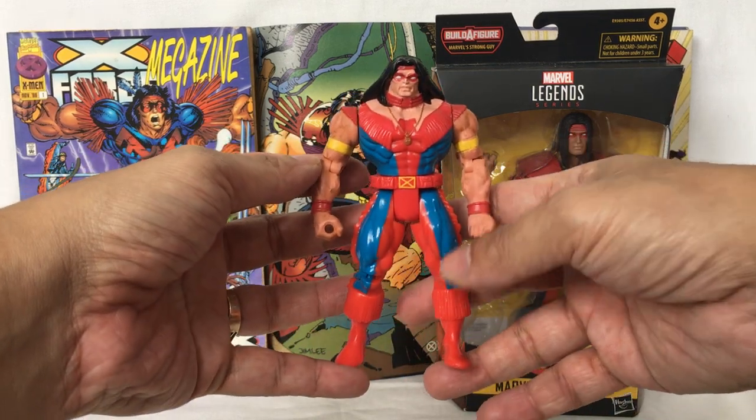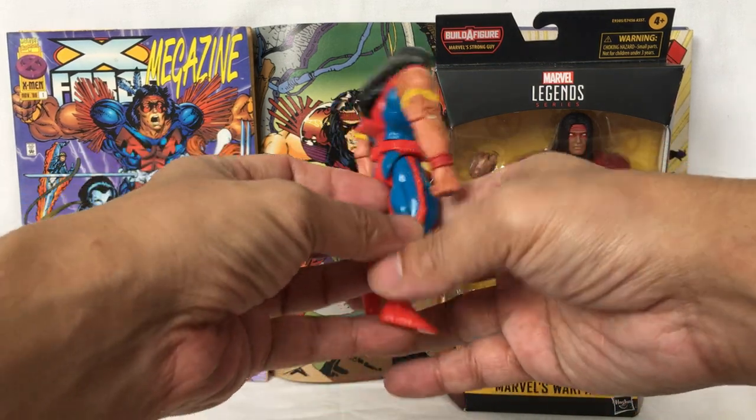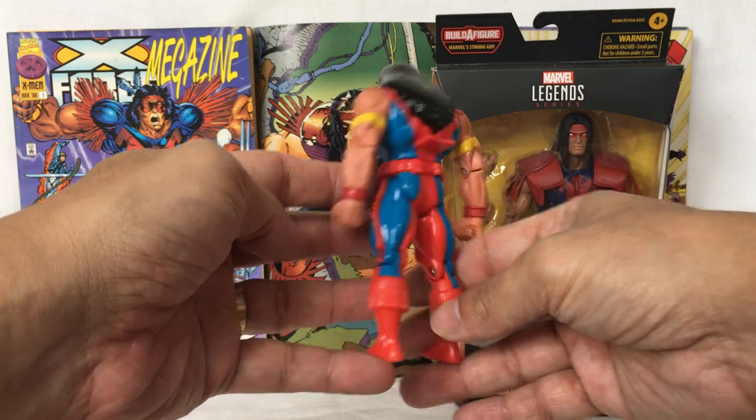This is what he looks in front. Side. Back. Other side.